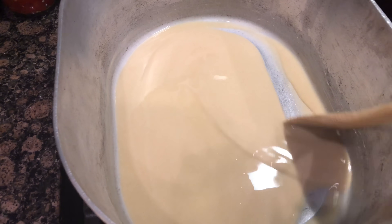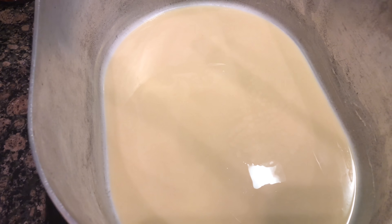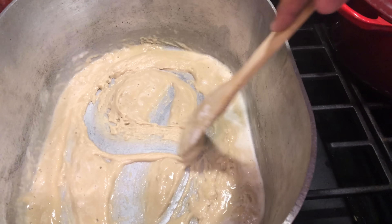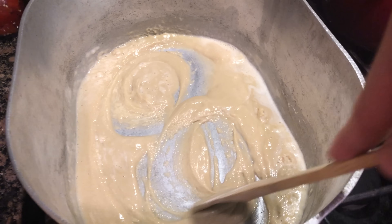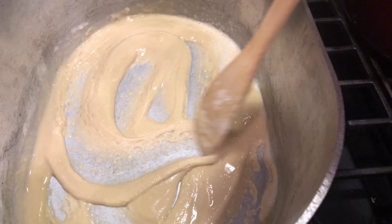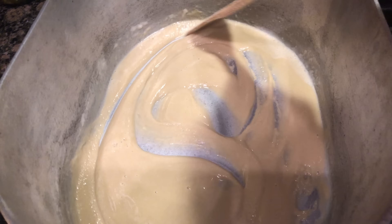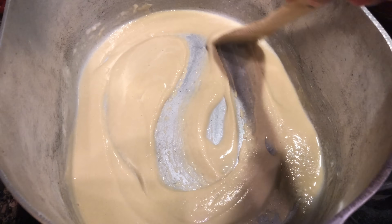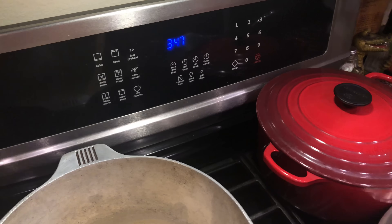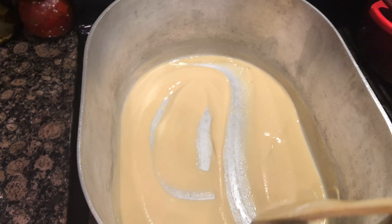I stir it a little bit and then let it sit for maybe a couple of minutes before stirring again. Letting it sit only works if your fire is on medium to medium-low heat — if you have a high fire, keep stirring. I noticed I had used the three-fourths cup measuring cup for the flour, so I added another quarter cup of flour. Even though I just added more flour, the color stays the same. Sometimes we make mistakes while cooking — we just got to keep going.